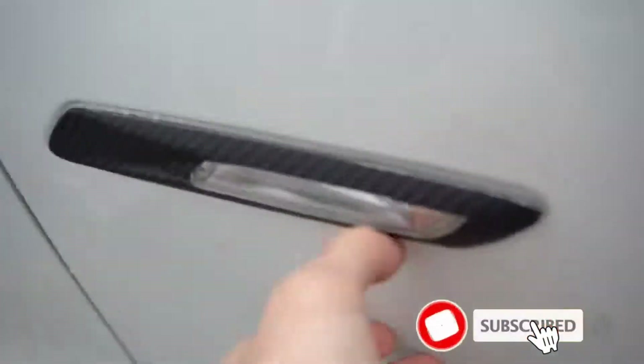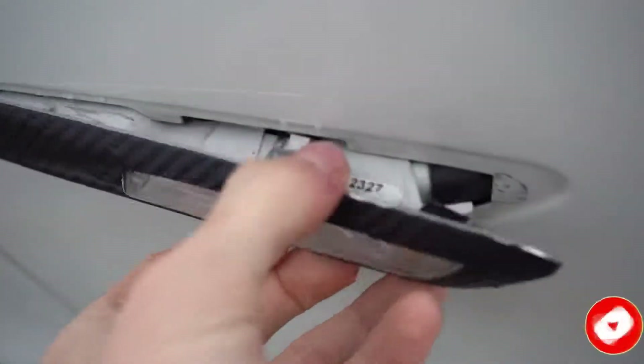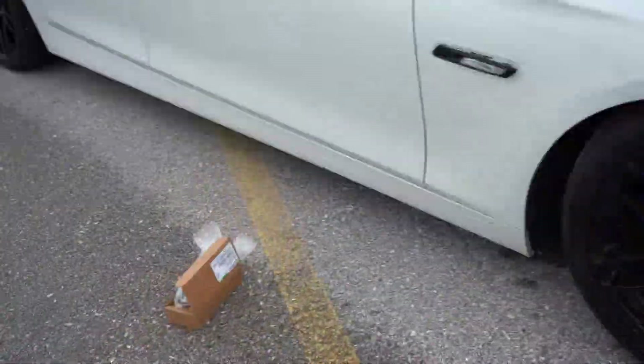So these ones right here, you can see they're popped out and they got no tabs on them anymore. So they pop out when I'm driving and they look ugly. So we got new ones we ordered from eBay.